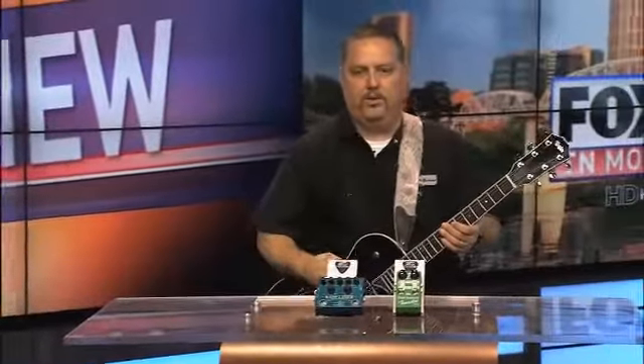We're here with the Fox 17 Rock Interview and we're talking pedals today. We've got some great examples from Godlike Distributing and what they sent us to take a look at.